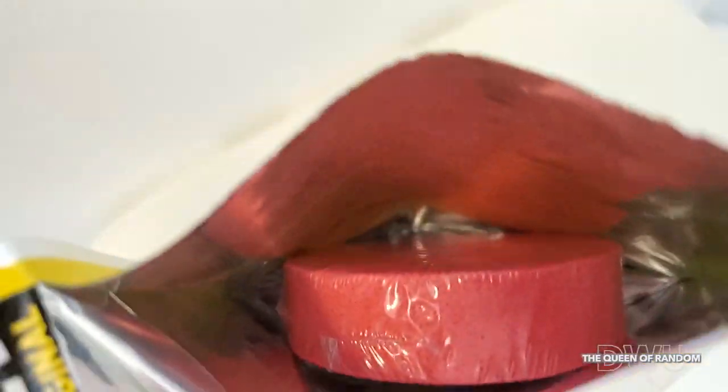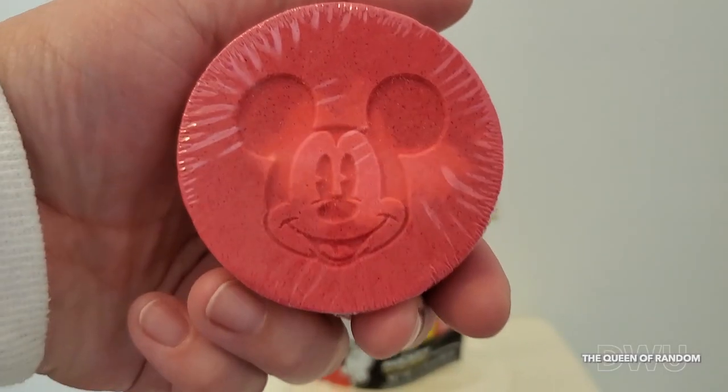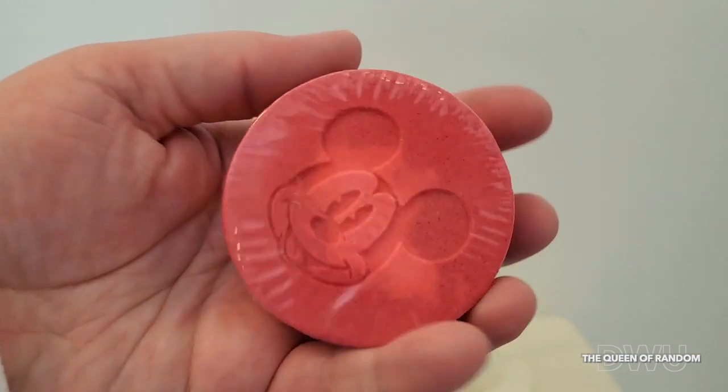Looking inside is a wrapped bath fizzer. It's a cute, hard, red little bath fizzer your kids will enjoy in the tub. This can also be a collector's item if you don't open it.